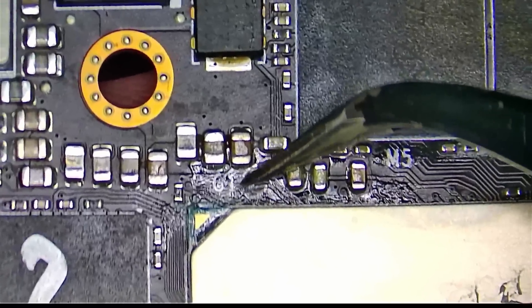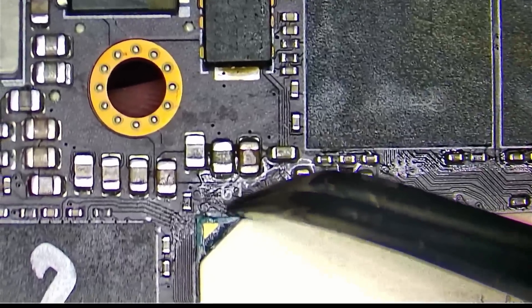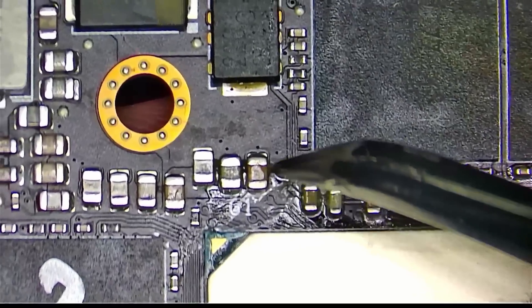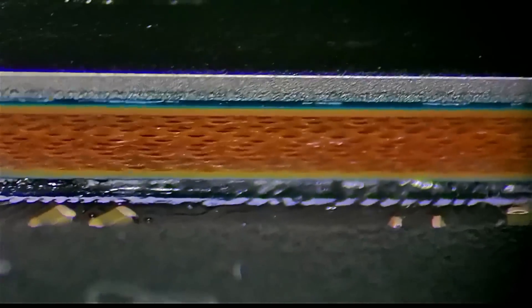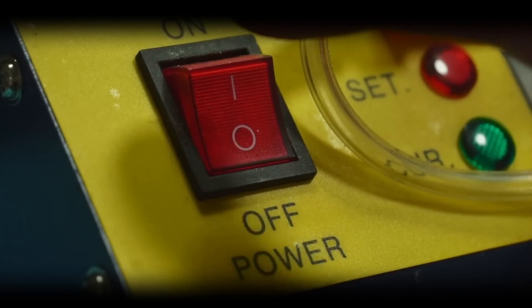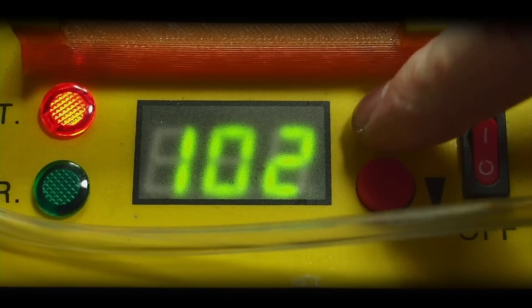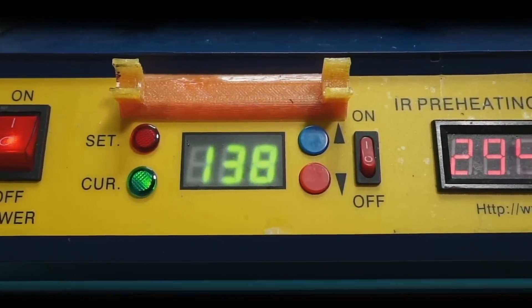Before I start, I want to do a quick visual inspection. It looks like the card is coated with some kind of a film, and if we look under the core, it is clearly contaminated with liquid metal. So let's take care of that and see if that helps. Let's go.